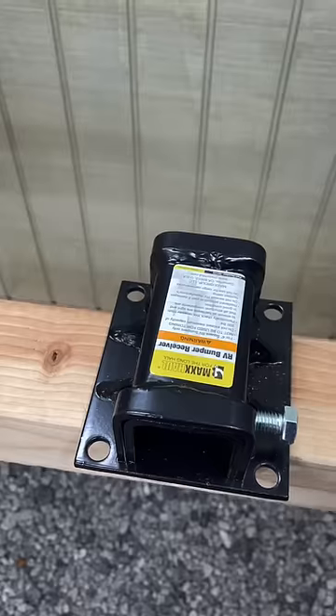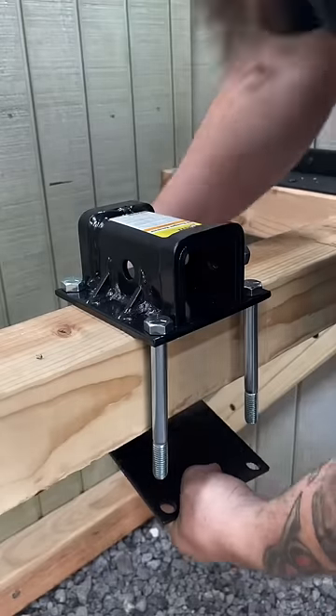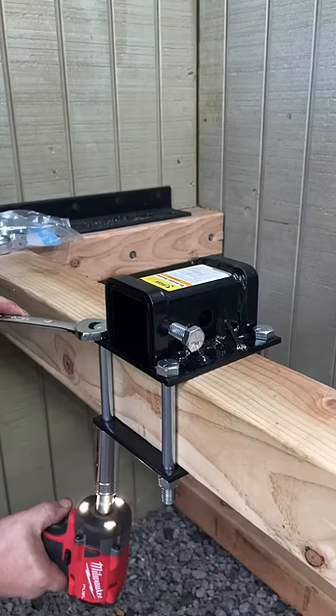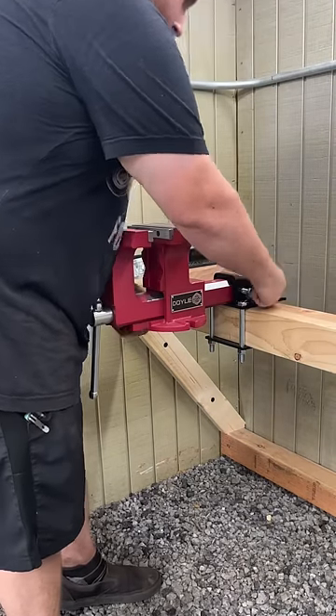I wanted to be able to mount a couple different grinders and sanders to my workbench, so I went and bought a couple of these RV hitch adapters. They're for bolting onto like a 4x4 bumper, but they'll also bolt right onto one of these wooden 4x4s, and then I can just slide whatever tools I want.